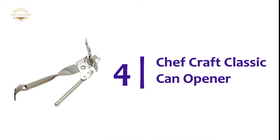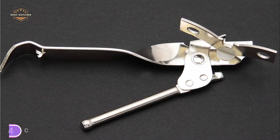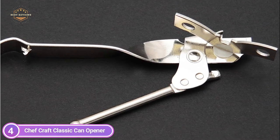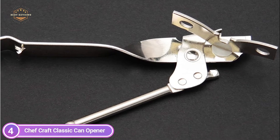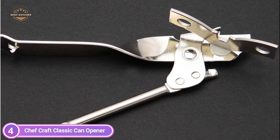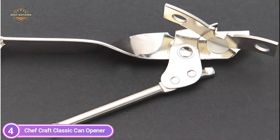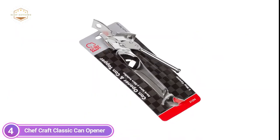Here is item number 4, the Chef Craft Classic Can Opener. This can opener will take you back to those good times when opening a can did not require electricity. The simple design makes it an all-in-one tool. It's ideal to take camping or on trips; however, it's also great for everyday use, and it will not take up much storage space within your drawers.